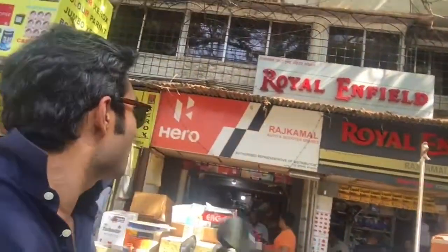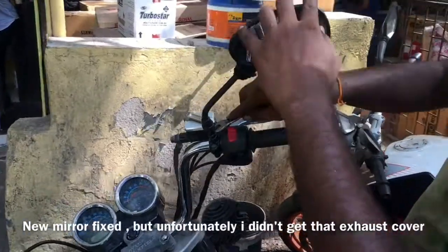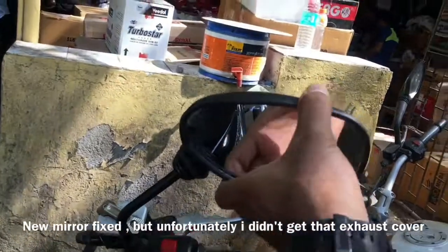It's difficult to see in the mirror sometimes because it's completely loose, so I have to fix the right mirror. I'm at this store in Santa Cruz — a very famous one — where I can find everything for all kinds of bikes. I'm trying to fix the mirror and also get that silencer plate they said they have. Please like, comment, and share, and don't forget to subscribe for future videos. Thank you very much, guys, and have a lovely day!